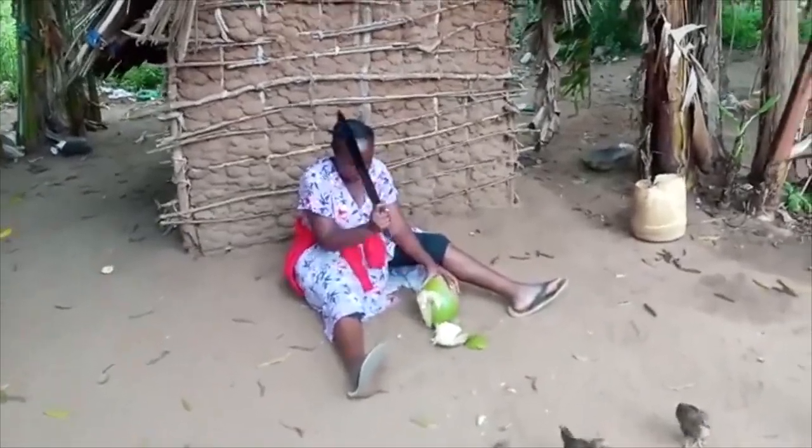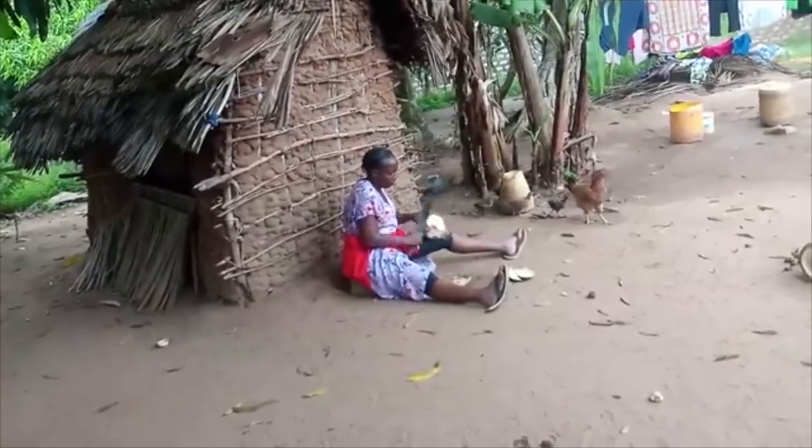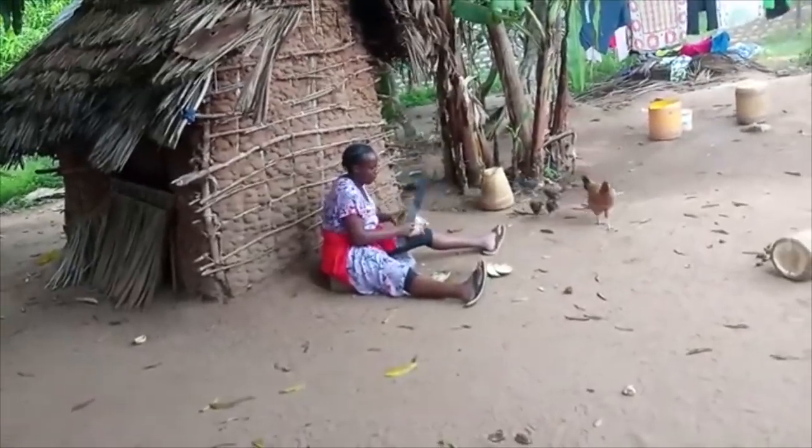It's such a sweet thing to quench your thirst with coconut juice. This is called madame — it's beautiful, I love it.